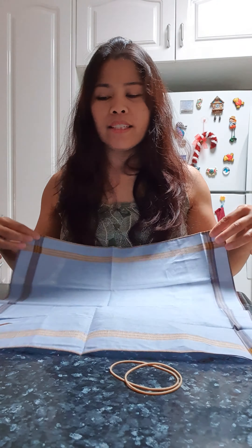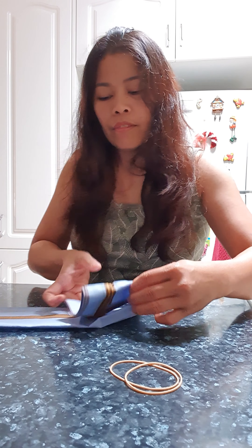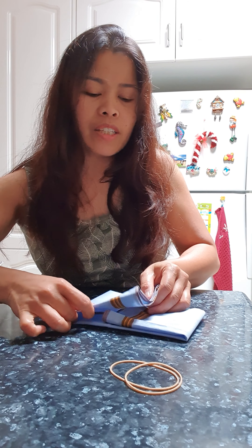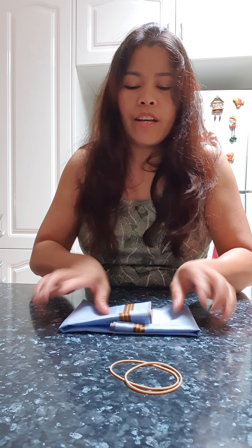So what I'm gonna do: this is the whole hanky — fold it in half like that. And this edge part, you have to fold it back like this so it doesn't show the edge. Fold it to the other side so it will look nice and neat. Then we're gonna fold it a little bit in the middle and you can extend it a little bit like that.